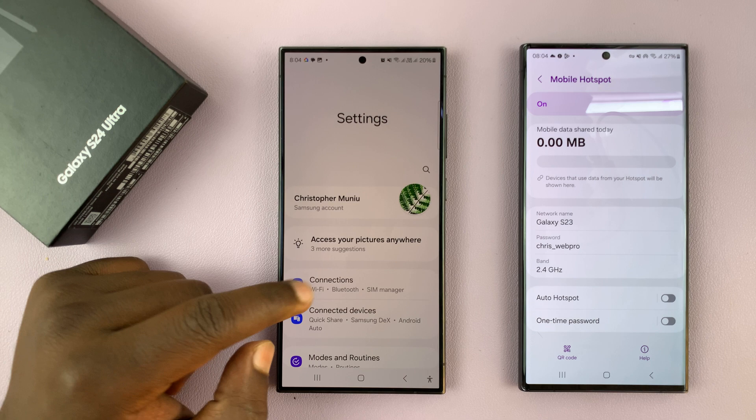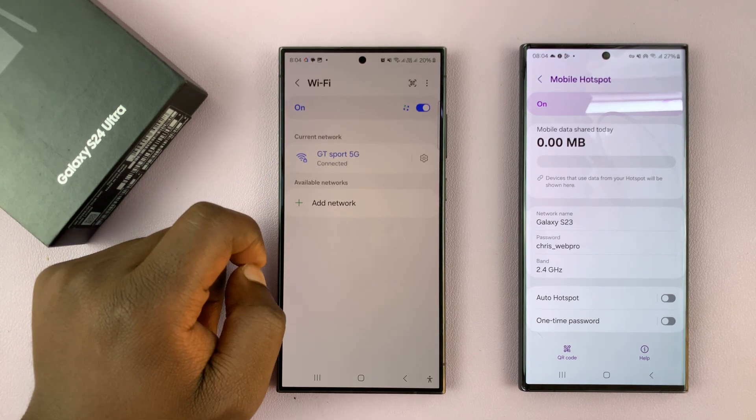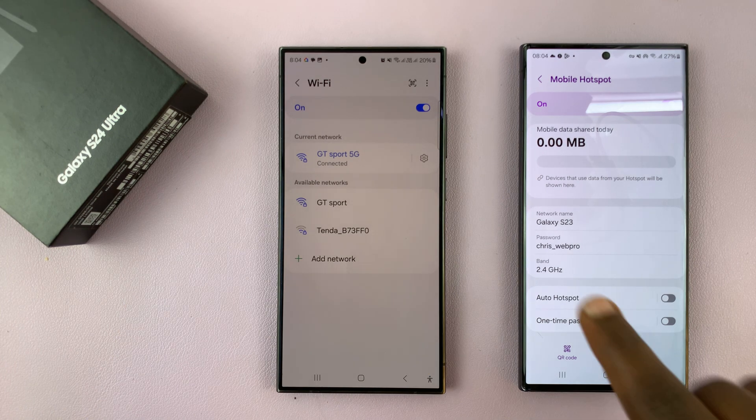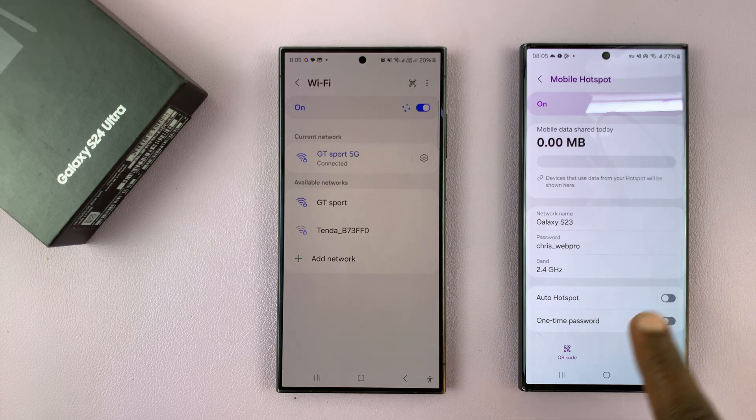With that information you can now go to Settings, then Connections, and then go to Wi-Fi. The phone is currently searching for available Wi-Fi networks, and as you can see it's not detecting this Galaxy S23 hotspot — and that's because this is a hidden Wi-Fi network.